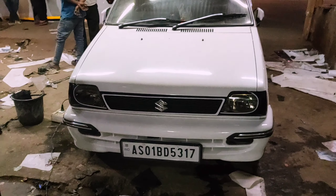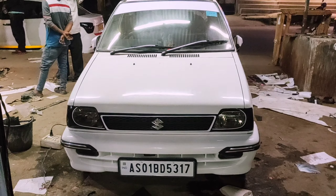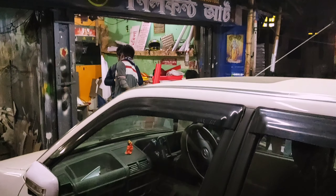You can see the headlights and the grille badge in the middle of the car, which look so much better and modern. This is the shop where I am working — you can see the name of the shop.